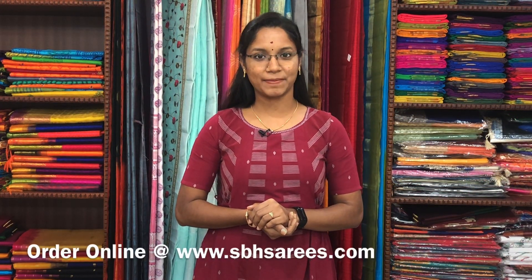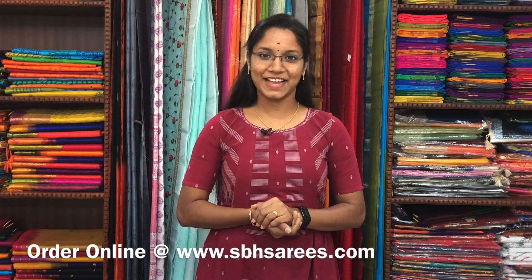Thank you for watching this video. Please do like, share and subscribe to the channel, and follow us on our Instagram page to get regular updates and latest collections. Thank you all.